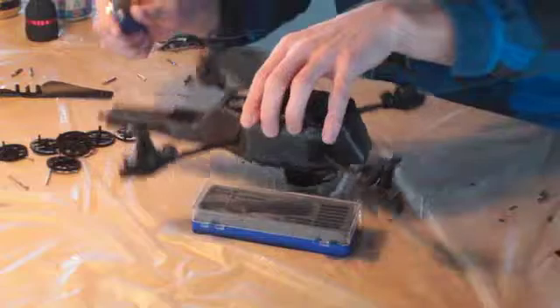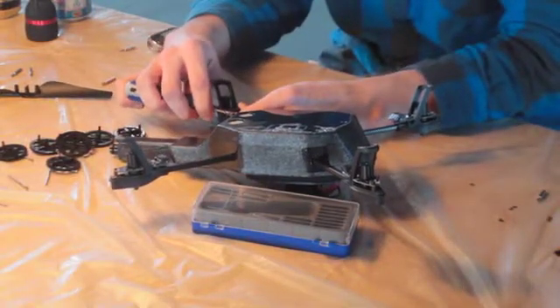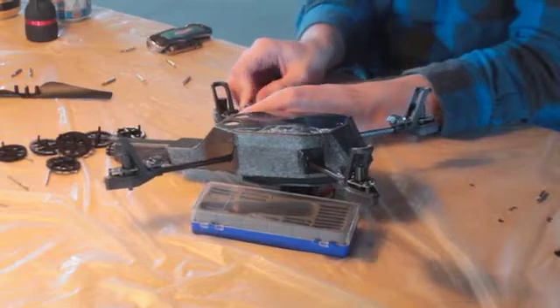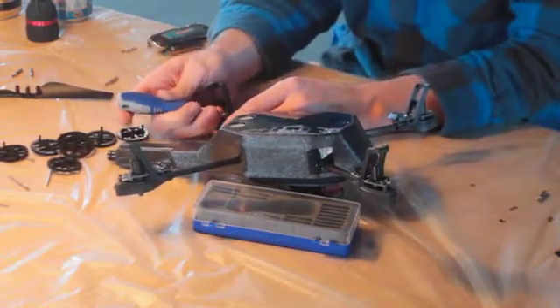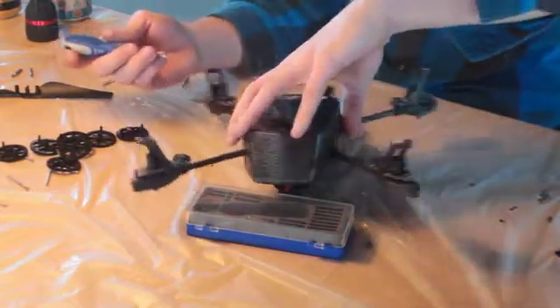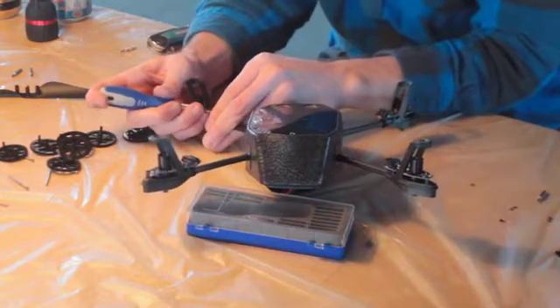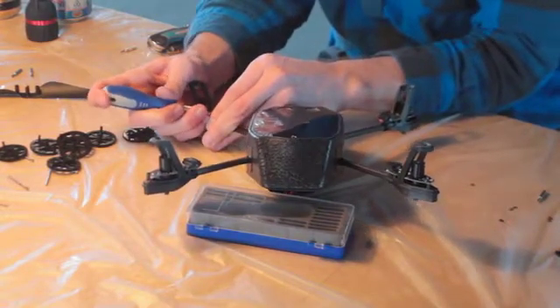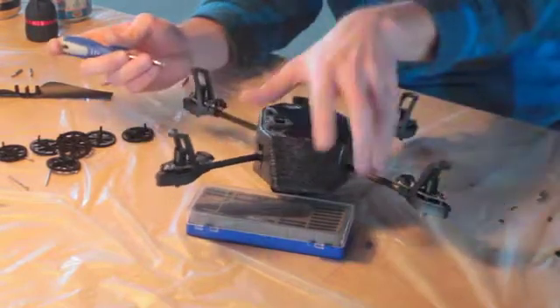Then go ahead and flip over your drone. Use your flat head — use your thumb and the flat head — and just push that little connector on the motor towards the body. Just kind of wiggle it. It should come out pretty easy. Just push towards the body with the flat head bit and your thumb.